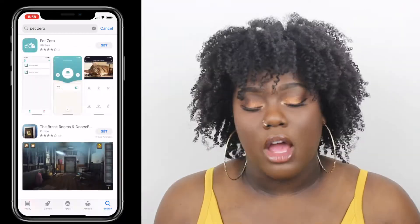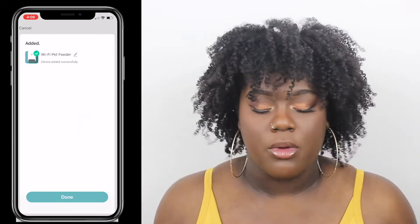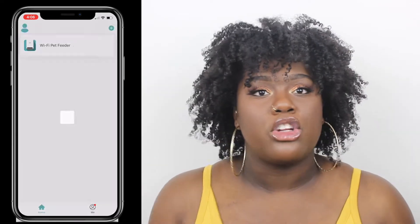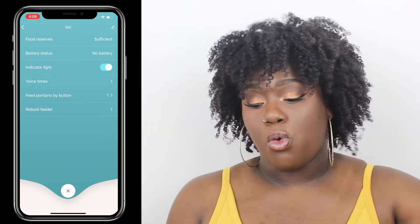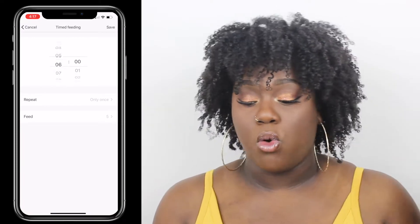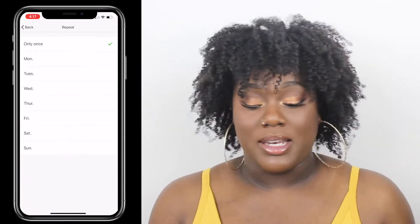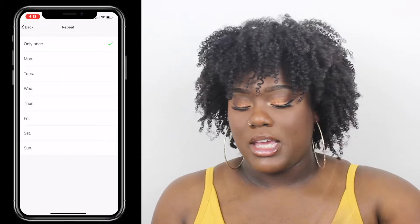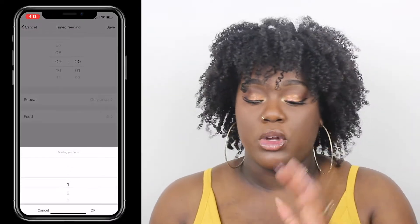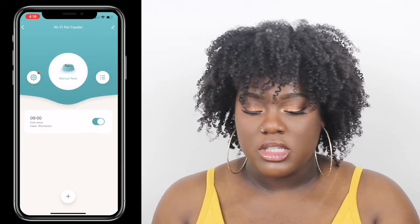It's smartphone programmable. I hooked it up to the Wi-Fi, which was super easy — other things like his camera take forever to set up, but this took literally two seconds. In the app, you can set the timing for the feeds at any time you want. You can do only once, or Monday through Sunday, any time you want, how many days, how many times a day. It sends you messages when your feeder's offline or running low.